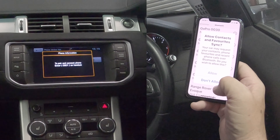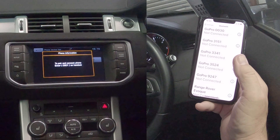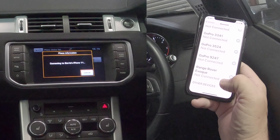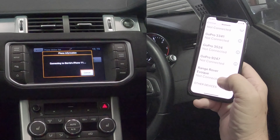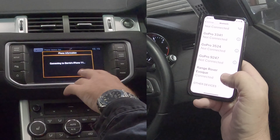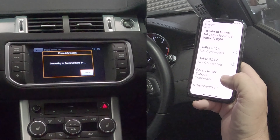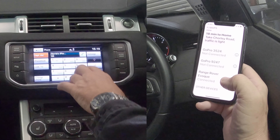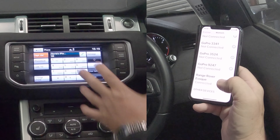Allow contacts and favourites to sync, so we'll do that. Just take a couple of moments. Usually the phone connects to the audio system quicker than the audio system connects to the phone. You see there — Range Rover connected, and now phone connected. And that's it, you've got your display.